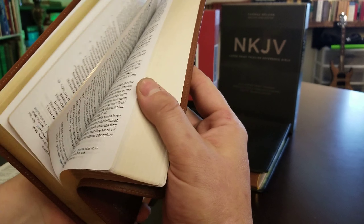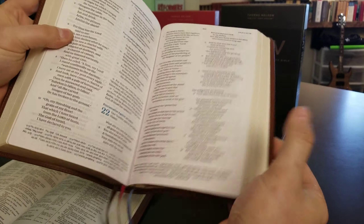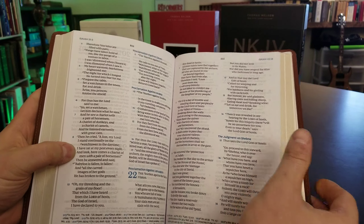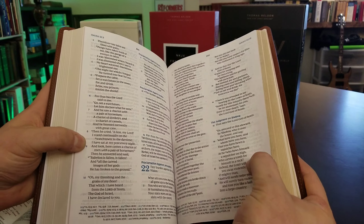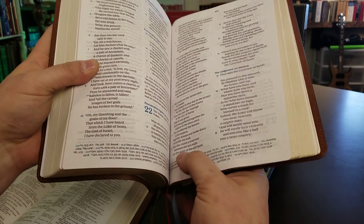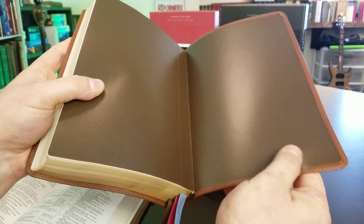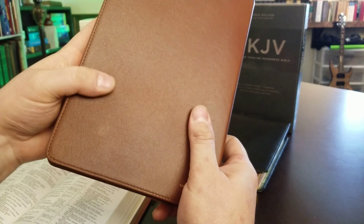The Preaching Bible has 36 GSM paper and an 11.5 point font — it's a big font. It has dual color, but you can see it has more ghosting. It's a lot bigger text for preaching. You have your references at the bottom. The calf skin is really nice, and it is edge-lined — it's a really nice calf skin cover.